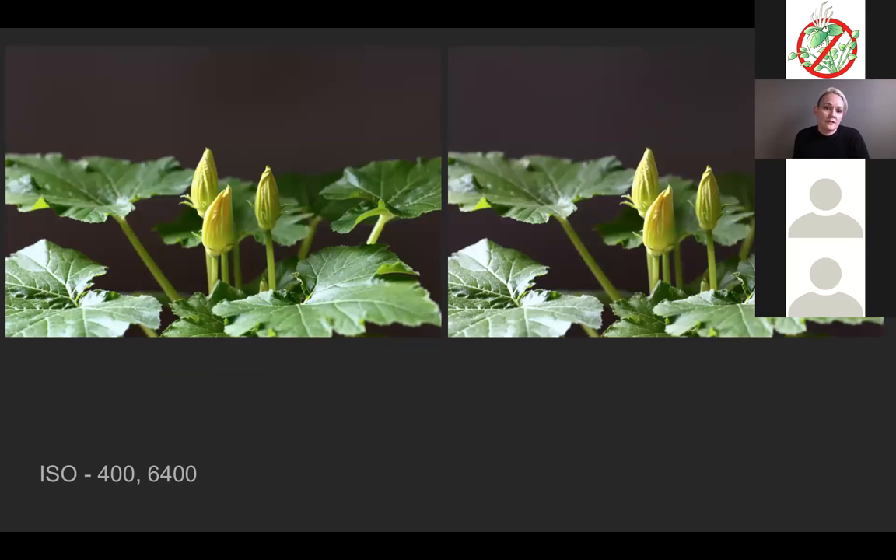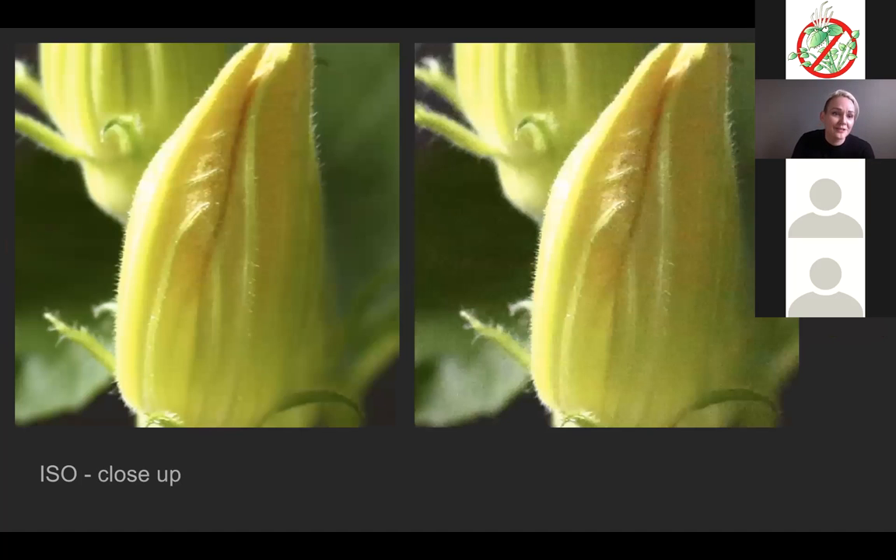This shows ISO — how sensitive the sensor or film is to light. The images look similar and are both properly exposed, but the ISO is different. On the left it's 400 ISO, which is ideal for outdoors. On the right it's 6400 ISO, which is ideal for dark rooms. When we zoom in, you can see the image on the left has much smoother colors, while the image on the right shows graininess — the edges are a little more blurry and not as clear.